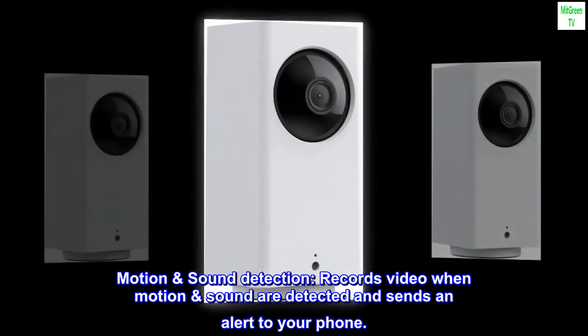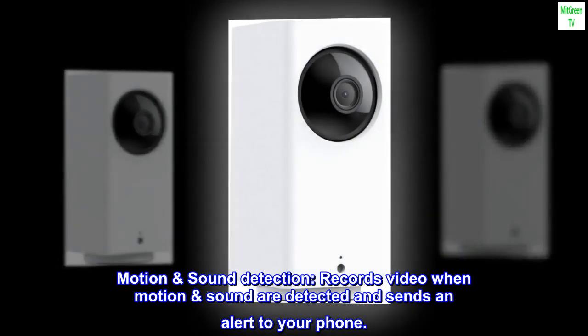Motion and sound detection records video when motion or sound are detected and sends an alert to your phone.